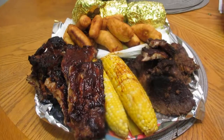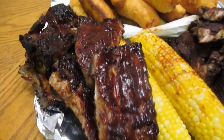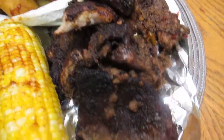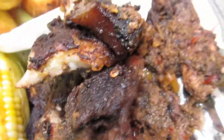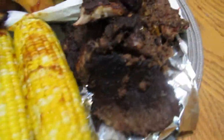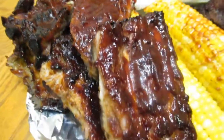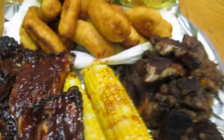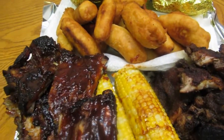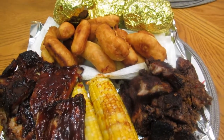Here's our Father's Day feast — it looks delicious! We have baked potatoes, festival, jerk pork — look at all those spices on it, so good — corn, and our ribs. Remember, you can use pork or beef ribs, whatever Dad likes. Happy Father's Day to all the fathers out there, and to all the mothers playing both roles. Remember to subscribe!